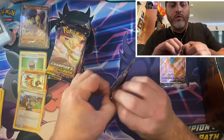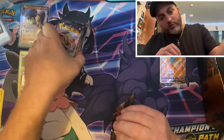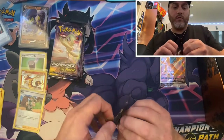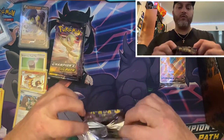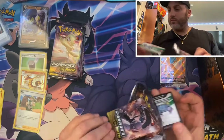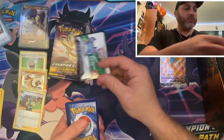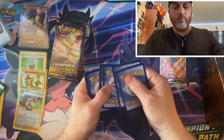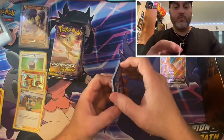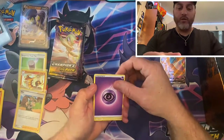Pack number three. I believe there's a total of — let's see — ten packs. Is that right, Taylor? Ten packs — so you get about twelve packs in this box, this trainer box, since you've already opened two and there's ten remaining. You're guaranteed twelve packs from this booster box. Okay, he knows more than I do. You should get him on here.